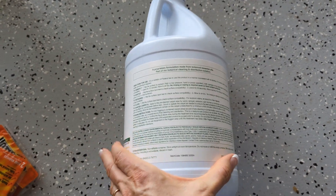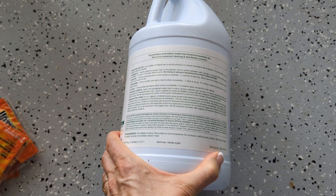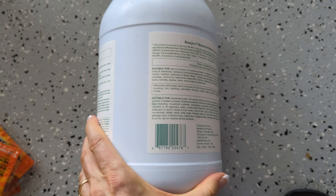I am wearing a glove, although nowhere on here does it say that you need to wear a glove or even be in an open environment. I just happen to be out in the garage. You can put this in a sprayer and use it in a sprayer.